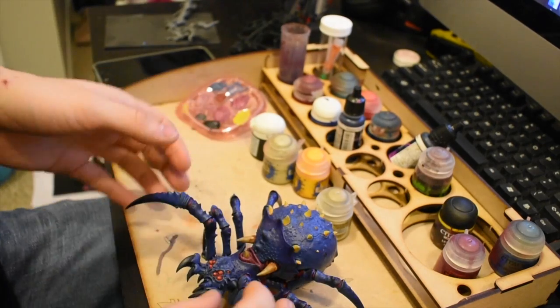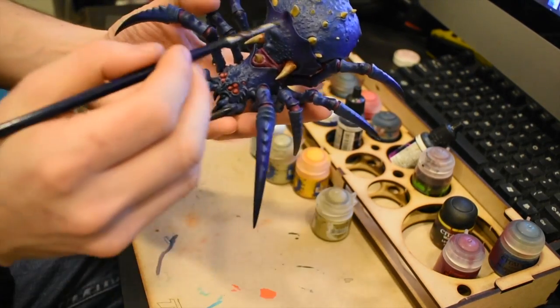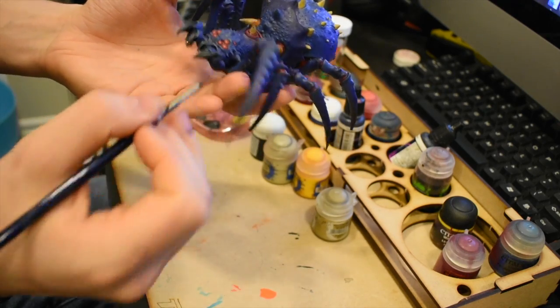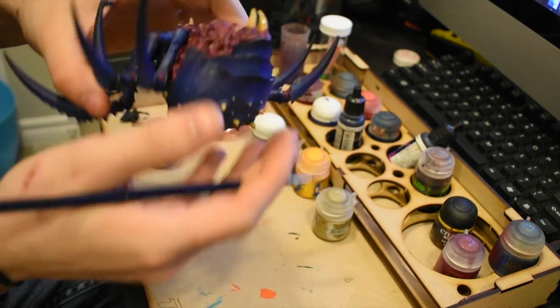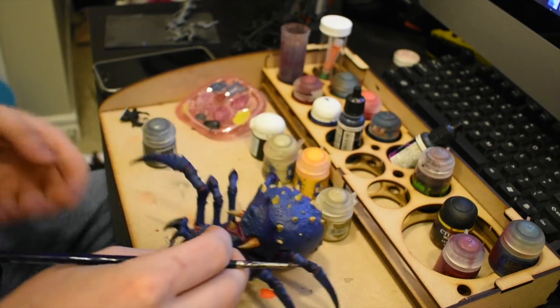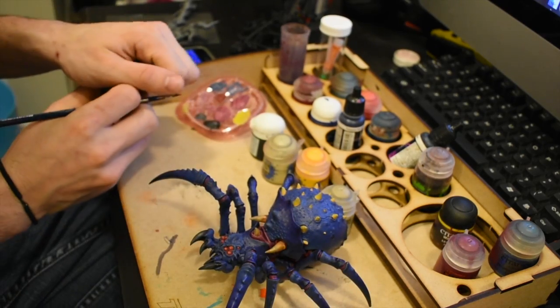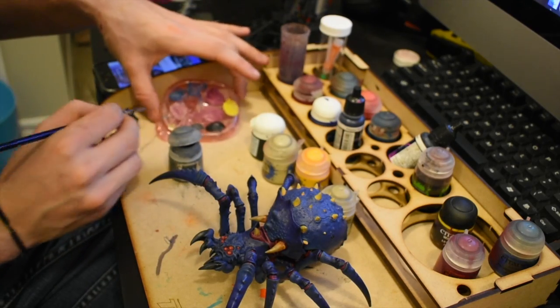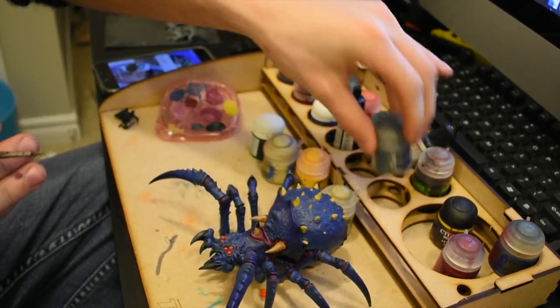Now I'm just fixing those dreaded yellow horns that bothered me so much. I took a Zandri Dust brownish color and kind of gave it a shadowing effect, and I put a little bit of gray in with it as well, just to kind of cover it all up and make it look better once I put a wash over top.